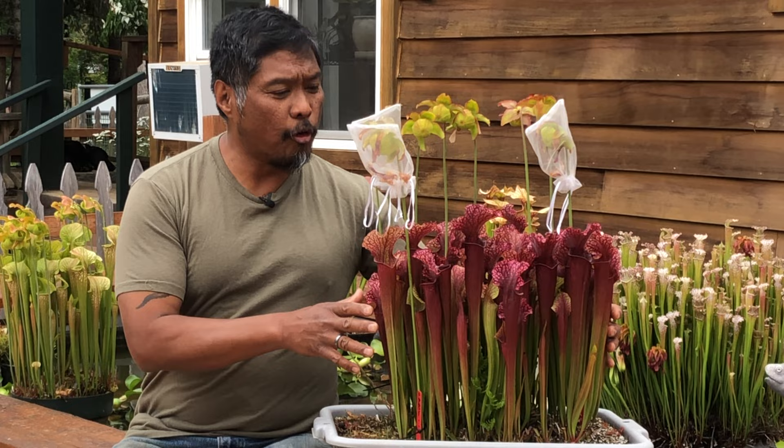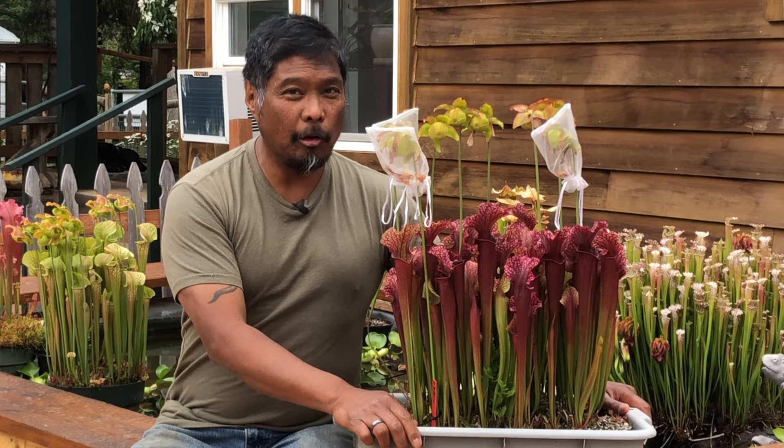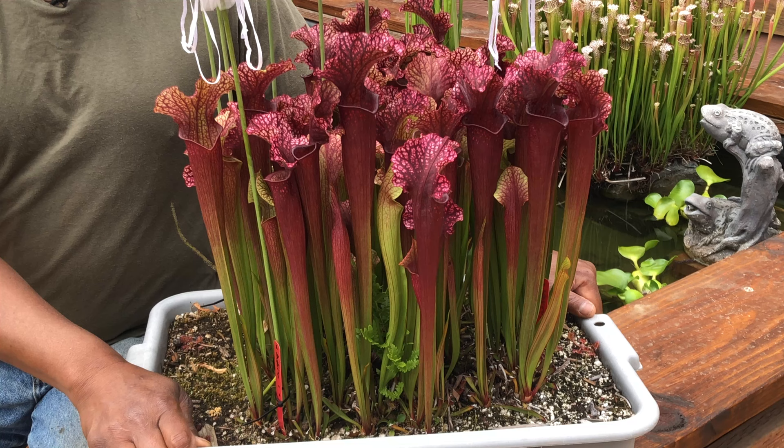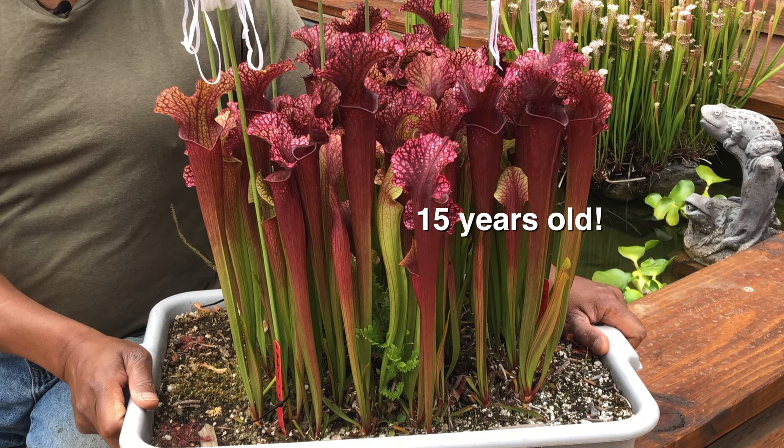Judith Hindle's pitchers are red with a ruffled hood. It's of medium height — not too tall and not too short — and it also forms a very uniform clump. The best part is that it produces nice pitchers from early season into late season. It's one of the very few Sarracenia that produces nice pitchers throughout the entire growing season, making it a wonderful plant for the first-time grower.